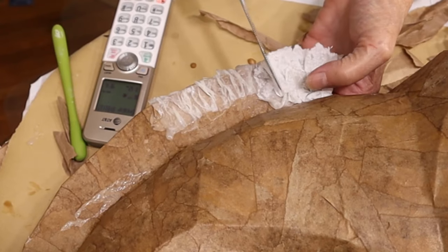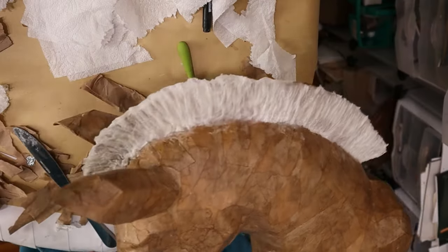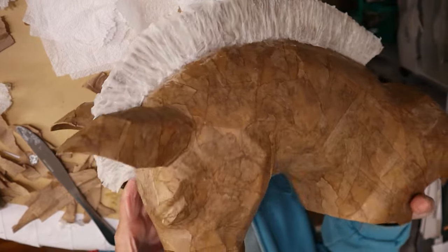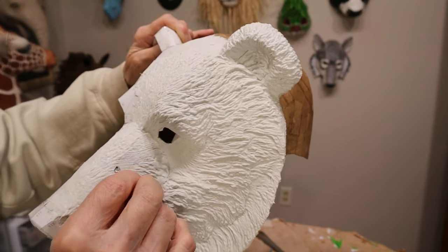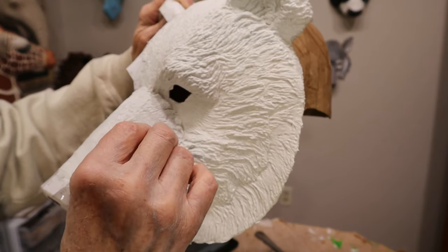I used wood glue for the brown paper, and then for the mane I used one-ply paper towels with some cooked flour and water paste and just scrunched them all up. You can also get a really nice fur texture with paper mache clay if you happen to have all the ingredients for it.